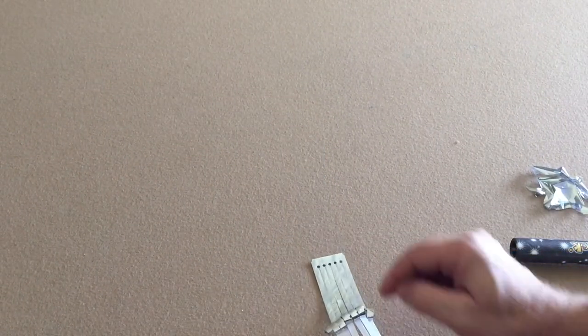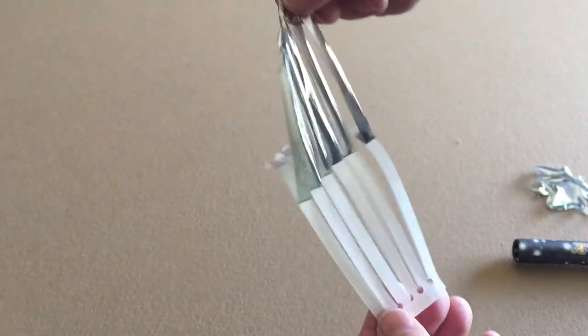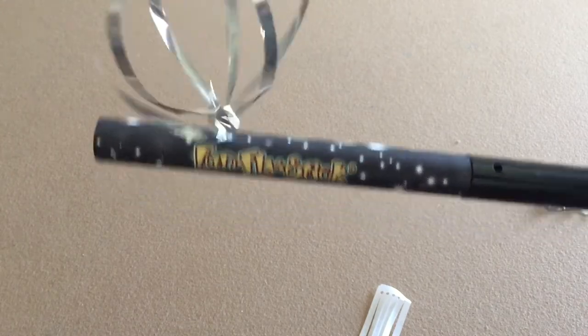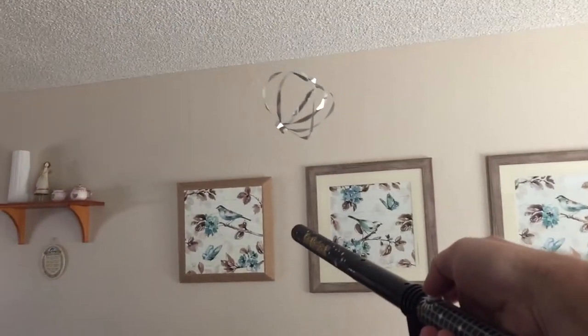Here's some of the mylar we're going to peel off. It comes with a pattern on a piece of paper, and you basically just peel it off the paper. Then you have the mylar, and you put it underneath your Funfly Stick and turn on the static electricity. As long as the static electricity is going, you have to turn it on every once in a while because it loses charge. If it gets too close, it'll stick on you.